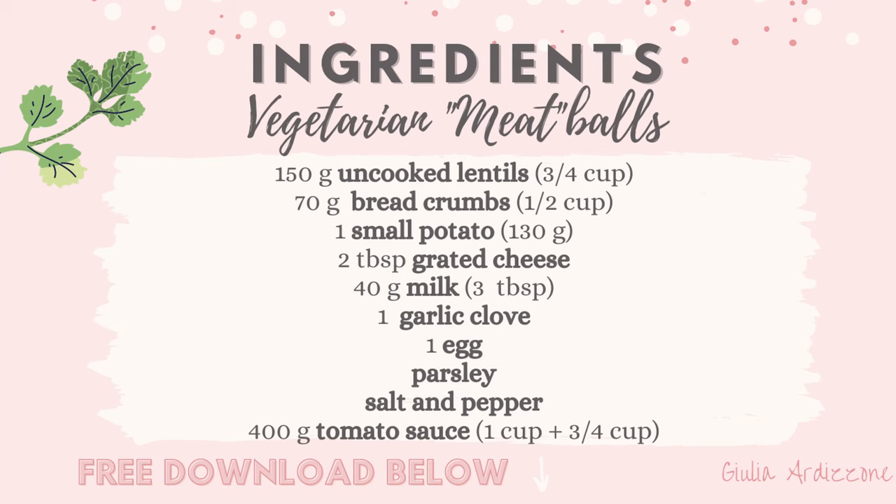Actually, about spaghetti and meatballs — I think it's more popular in America rather than in Italy, because you might be surprised, but we actually don't eat it as often as you might think. At least here in Sicily, from my experience. Anyways, without any further ado, let's begin.